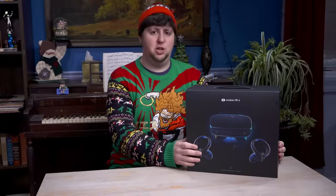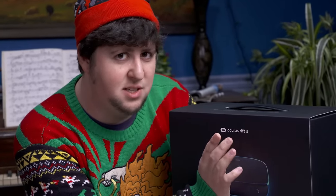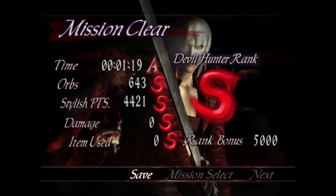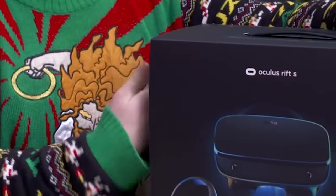Oculus Rift S — okay, this is the new model, baby. This is the Tesla of VR supposedly. Checkmate, Valve. They put an S in it, you know how this works, Valve? You put an S on it and it's instantly better. You've seen Apple do it, it's a thing. Back in my day it was just a plus — I don't know what's so special about S. It looks like a freaking spaghetti. I think it's extra special, not in the way you're thinking.